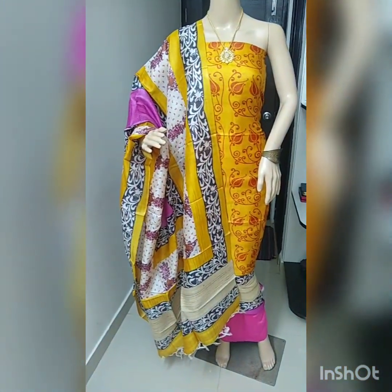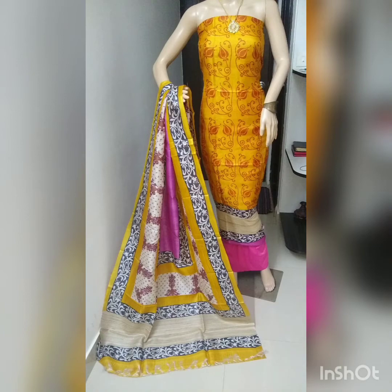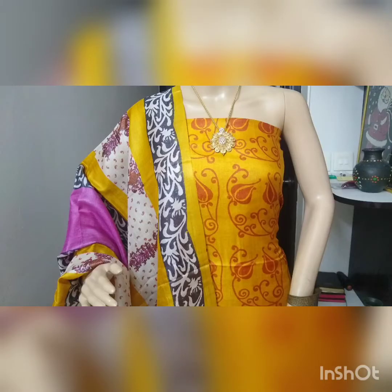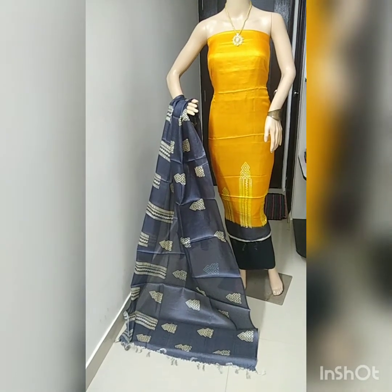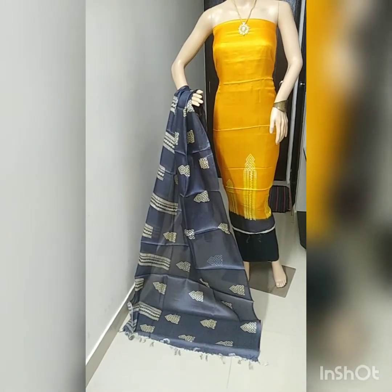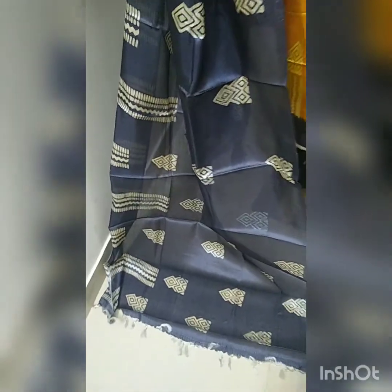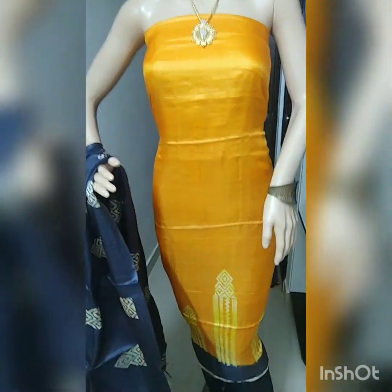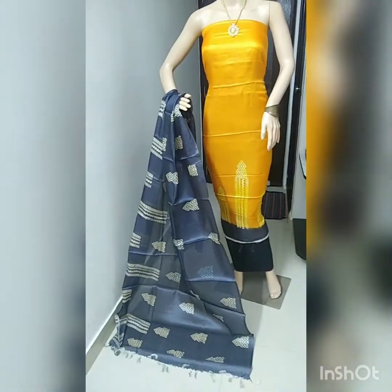Now I will show you the third piece. This is the third piece — mastodello with black color combination. Black color cotton silk bottom, black color block print Tussle Silk dupatta. This print is all over the dupatta. This is the mastodello color top with block print Tussle Silk dupatta and cotton silk bottom.